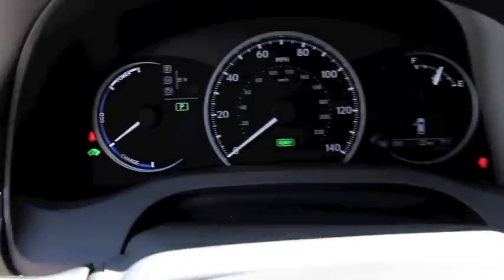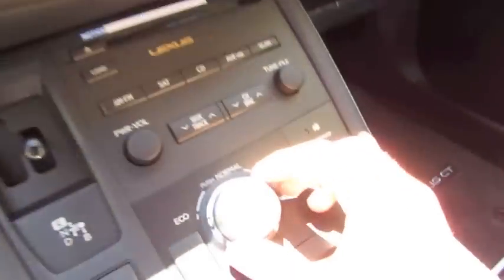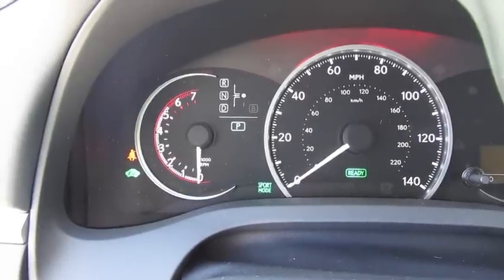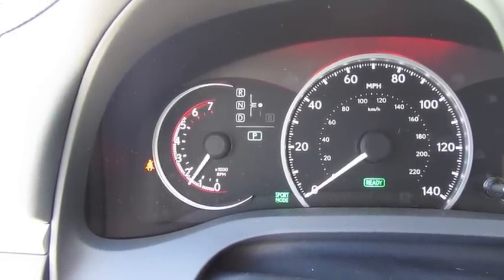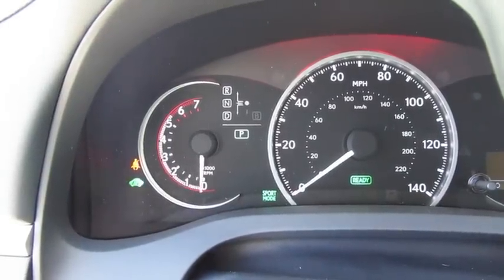Right now we're in normal. If you twist it to the left, it puts it in eco mode. Twisting it to the right brings up an RPM gauge, giving that little bit of an extra sporty feel to it.